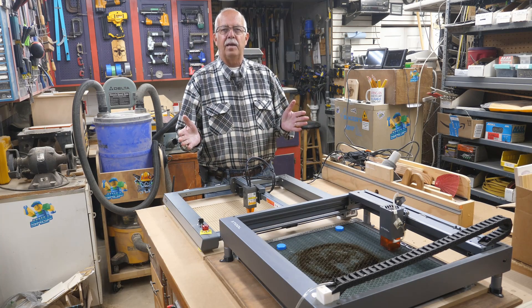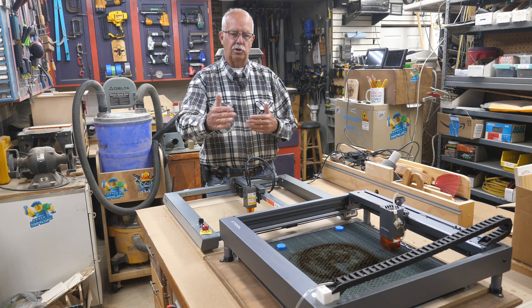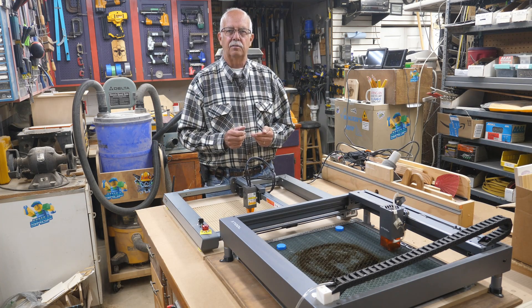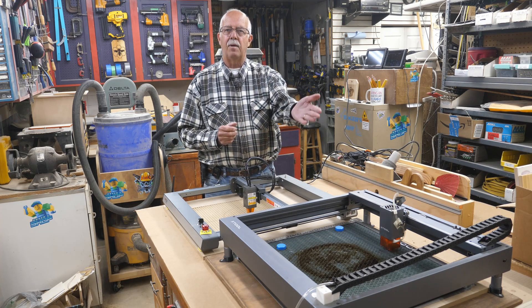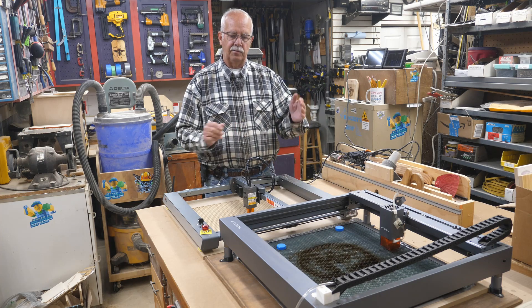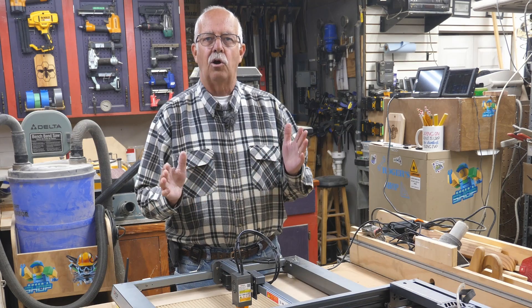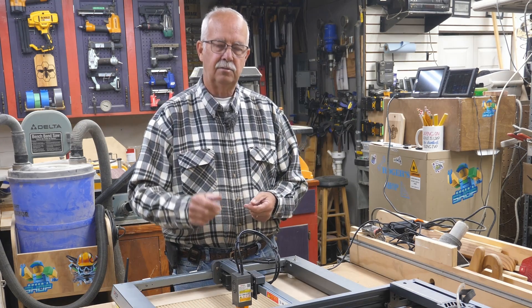What I'm going to be pointing out here are the differences and similarities between these two Titans, as they call them, in the diode laser market. The X-Tool D1, modified by me - I've had this for quite a while - and the Laser Master III. So, what does it come with? You get a laser, you get a laser.